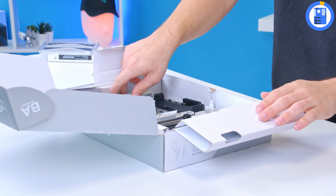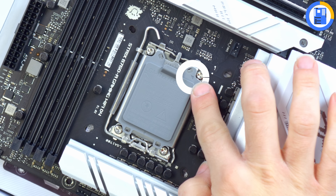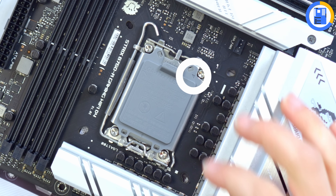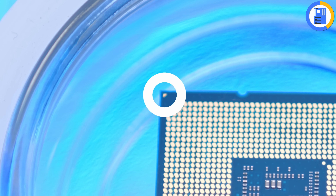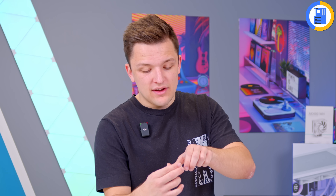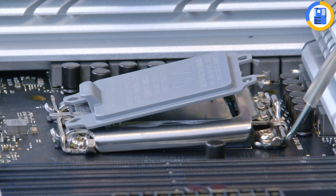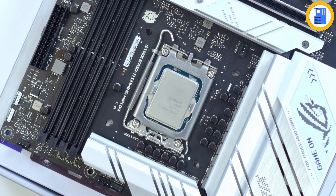For this build, our ASUS motherboard is going to do the job nicely. If you haven't installed a CPU before, let me show you how. Locate the triangle on the motherboard CPU socket in the bottom left corner and match it up with the golden triangle on the CPU. Lift up the arm of the socket, pull the socket cover back, and drop the processor into place. Do this carefully so you don't bend any pins on the motherboard, before returning the cover down and adding the arm to secure it into place.